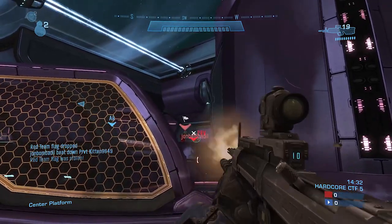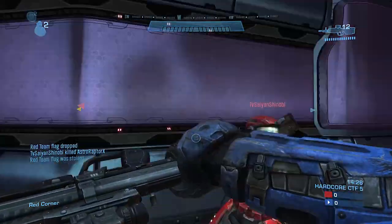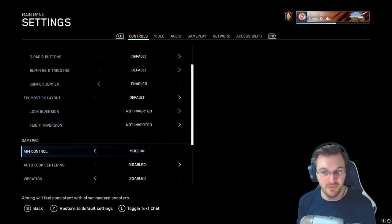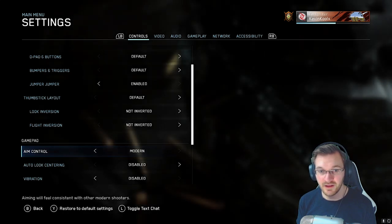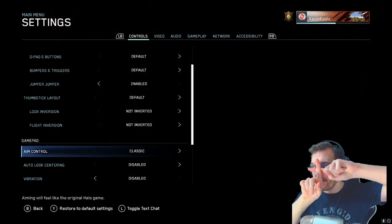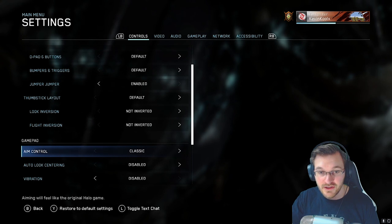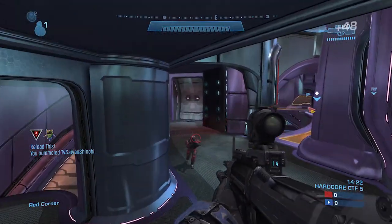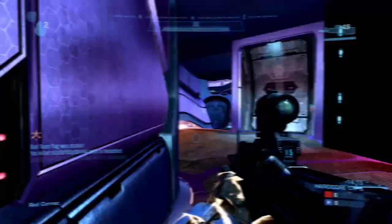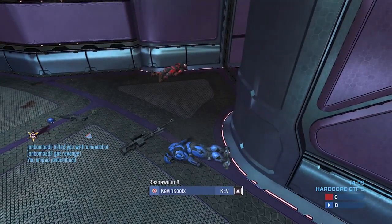For stick layout I use default. Inversion — no, I keep that the same as well, just for consistency of aim. For aim control, I just realized I'm using classic — you want to use modern. Modern is definitely the one you want. With classic, the issue is that lateral movements on the diagonal axes have inconsistent sensitivity on your horizontal and vertical movements. Modern smooths that out. I have a video on my channel from when they first implemented this in the MCC. Very important to make sure you have modern selected.